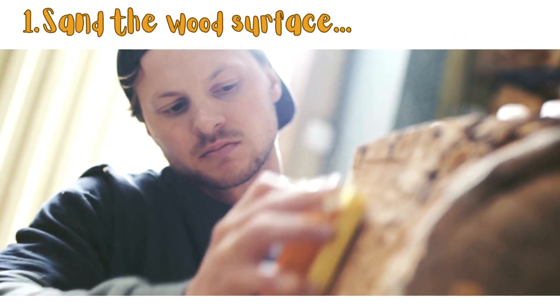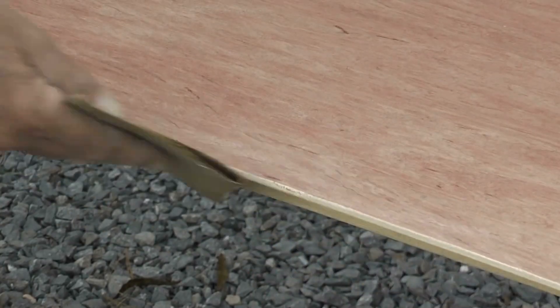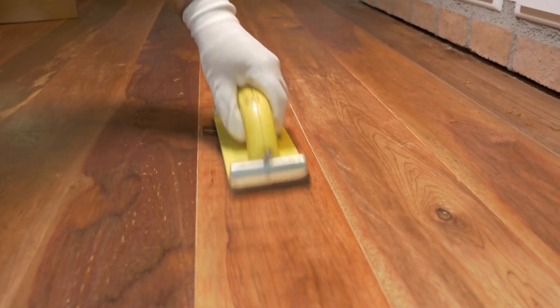Step 1: Sand the wooden surface. Start by sanding the poplar to ensure a smooth surface. Begin with a coarse-grit sandpaper and gradually move to finer grits. This helps in preparing the wood for stain absorption.